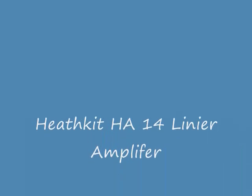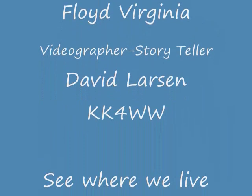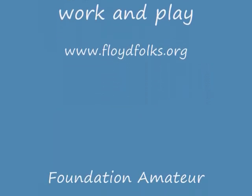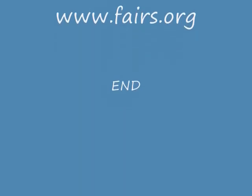We hope you've enjoyed this educational video on the HA-14 linear amplifier. This is still a very good amplifier, a collectible amplifier, and available at many flea markets. Happy ham radio operating!